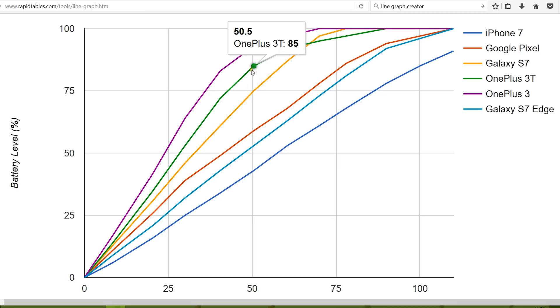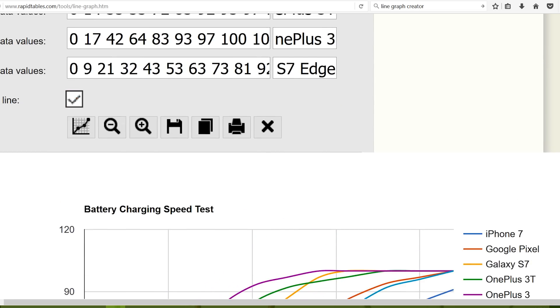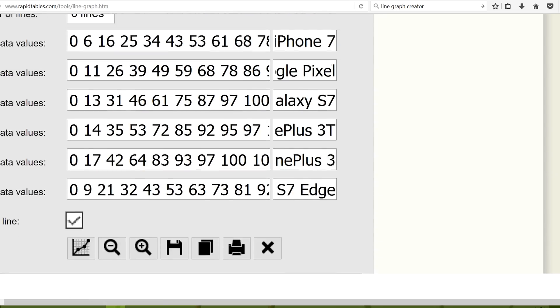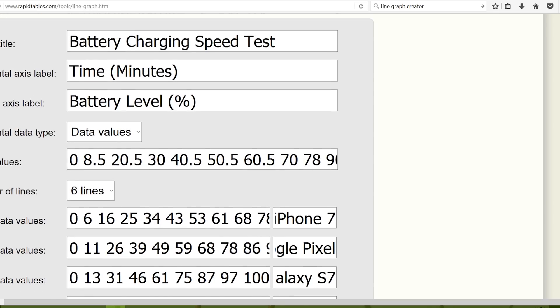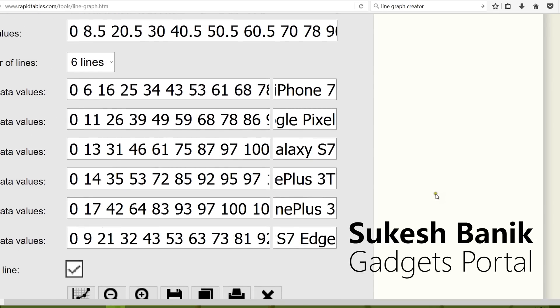In this battery charging speed test, OnePlus phones outshined other smartphones — the Dash Charger is truly amazing. I am really disappointed with iPhone 7, and with a smaller battery and an 18W adapter, Google Pixel could have been better. That's all for this review — thanks for watching. A battery discharge speed test is also on the way, so make sure you are subscribed. I'll drop the link in the description below. This is Sukesh signing off — have a nice day.